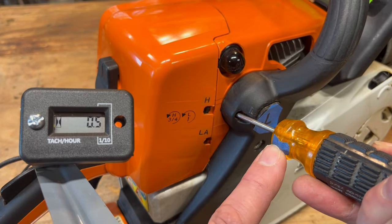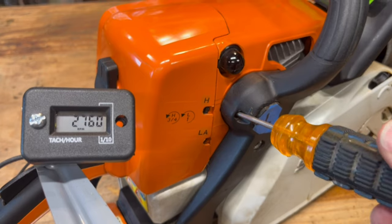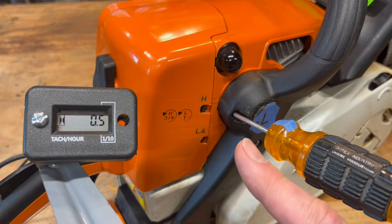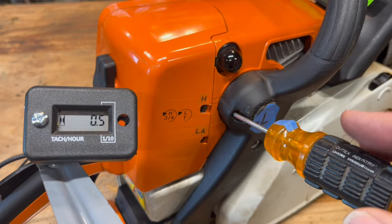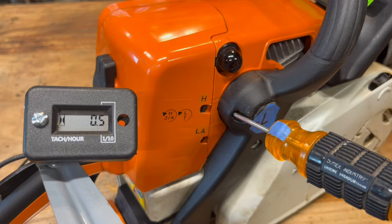So we killed it at three quarter turn clockwise. Now let's go back to center and find the other side. We had three quarter turn this way to kill, one full turn this way to kill. You subtract the two and get one quarter, divide that by two, which means we need to turn this about an eighth that way. Let's try it.